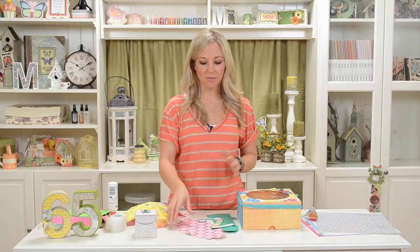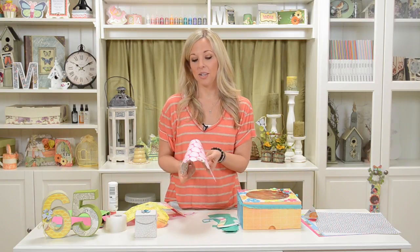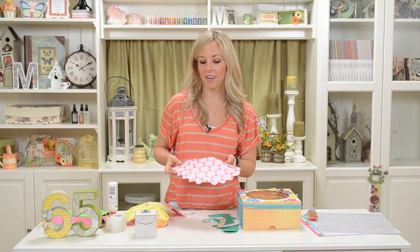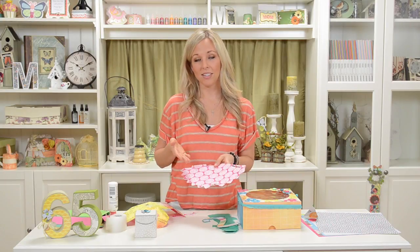We also have a really fun little party hat, which is cute for taking pictures of people wearing at their special birthday party. This just has some fun stuff around the bottom, which is real easy to do. I'll show you how that goes together also.